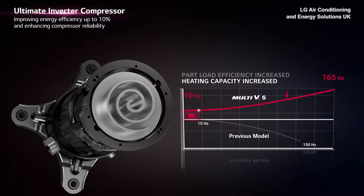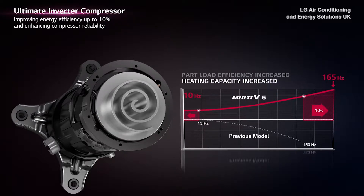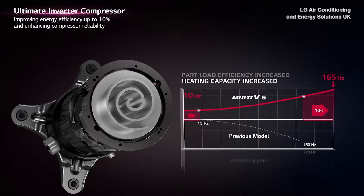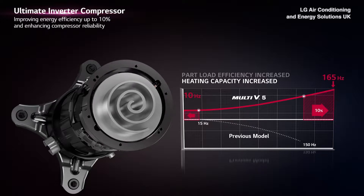At the same time, the compressor speed is extended to operate at high frequency too, by reaching up to 165 Hz from the previous 150 Hz, resulting in increased heating capacity.